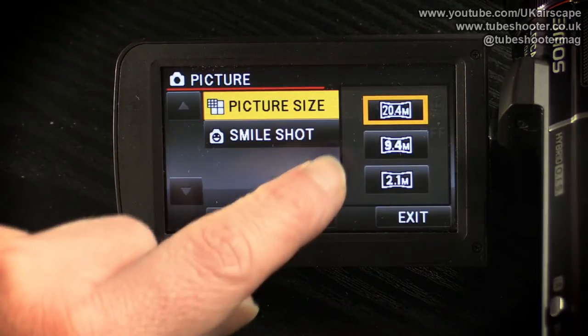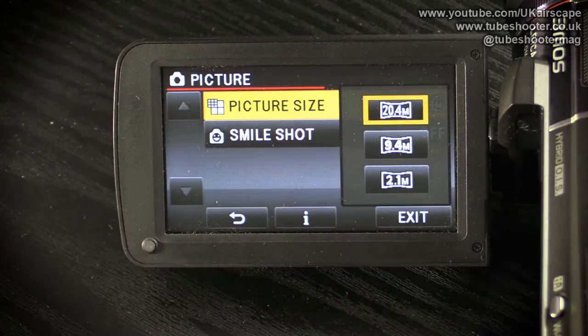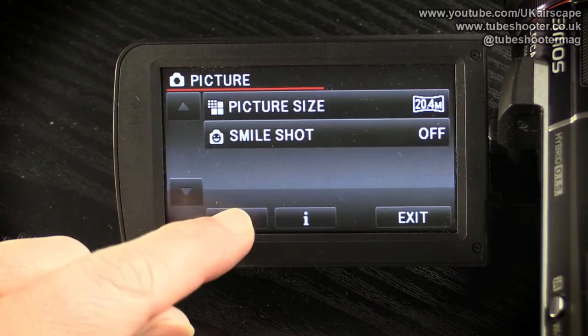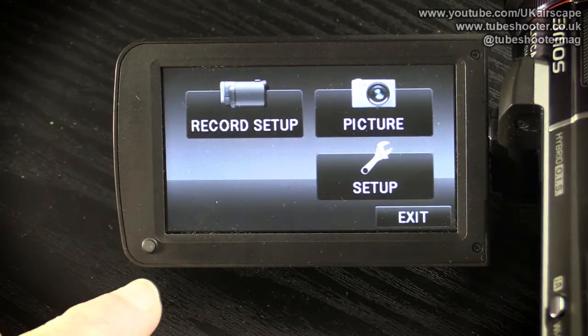The other option here is what picture size you want: 20 megapixels, 9 megapixels, or 2 megapixels. Generally speaking, the more detail you're having in your photos the better, so I would say leave that on 20.